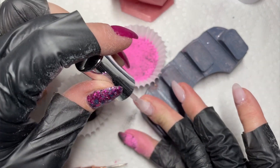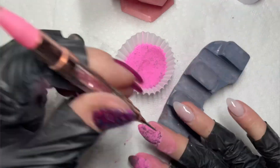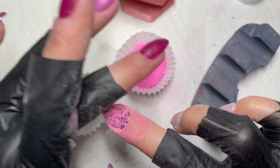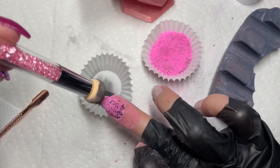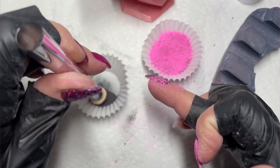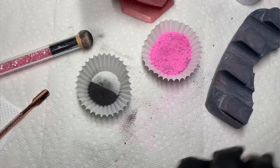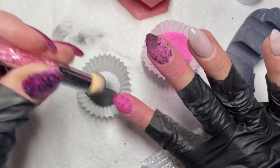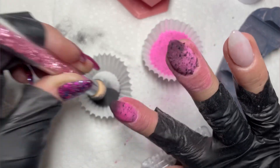My middle finger is where everything gets messy. I picked up a lot more foils on that nail than the others, which made it look unbalanced. I tried to scrub the black powder in but I must have put too much liquid on my middle finger. I tried to brush it off and it ended up blending the black powder back into my nail. That nail ended up looking darker than all the rest. I went back to my pointer finger — now that it was considerably more dry — and it worked much better.